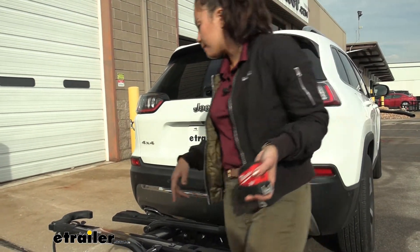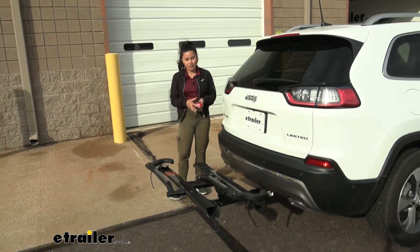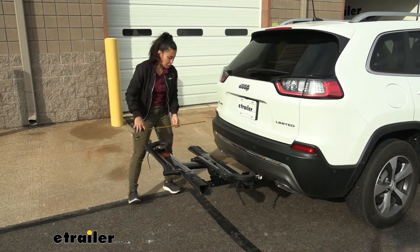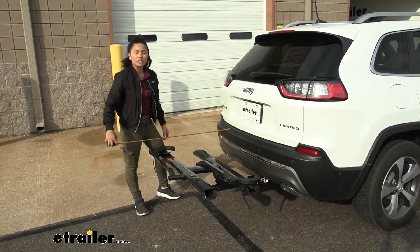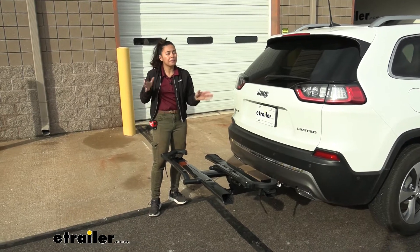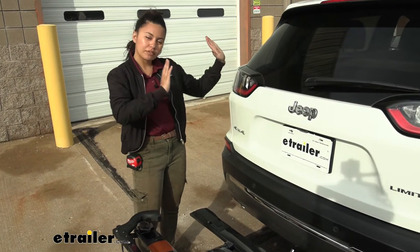Whenever you have any type of accessory on your hitch, there's going to be some length added to the back of your Cherokee. Let's take some measurements to see how much this Sherpa adds. I'm measuring from our bumper to the end of the bike rack, and it sits right before 29 inches. I'd say it's a compact bike rack — not the most compact, but it doesn't add too much space.